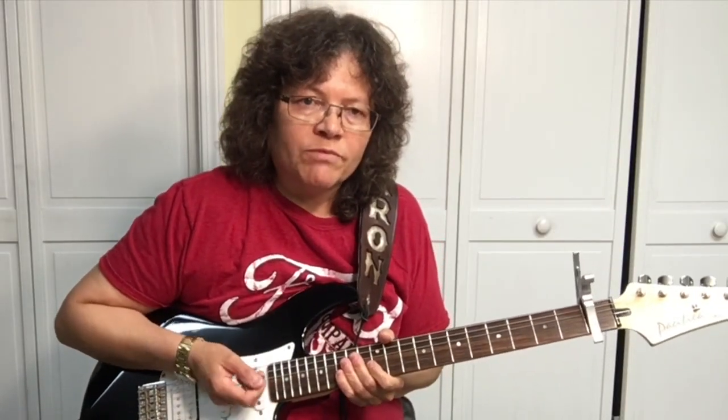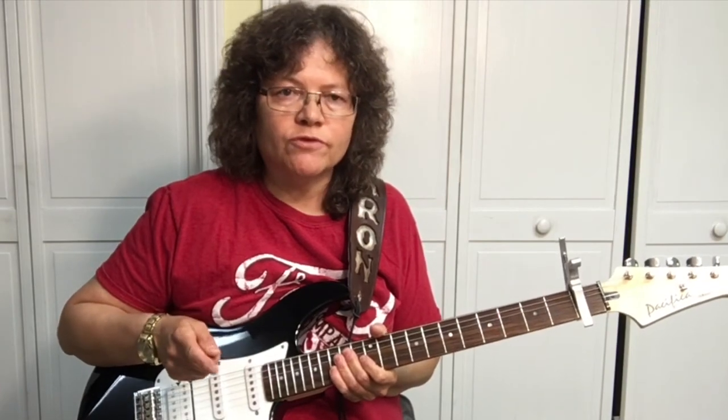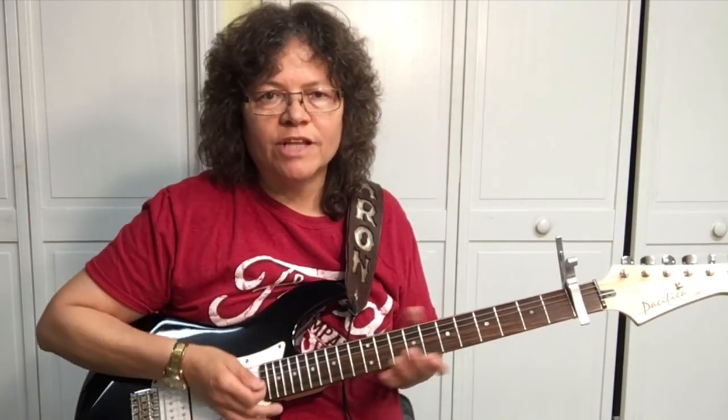If you have any problem with basic chords, check out First Position Chords over at YourGuitarGuide.com. Everything you need to start playing songs — shows you exactly where to put your fingers and what to strum.